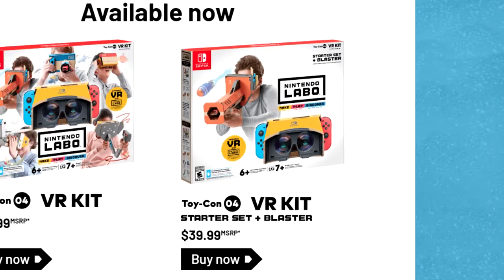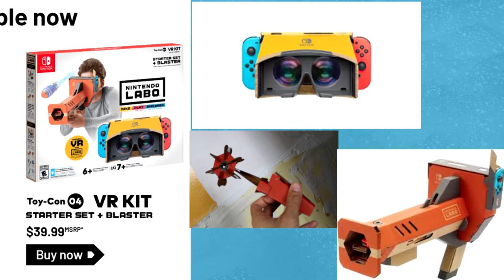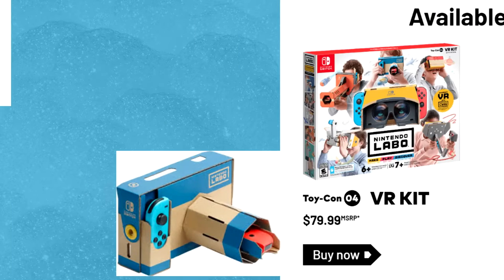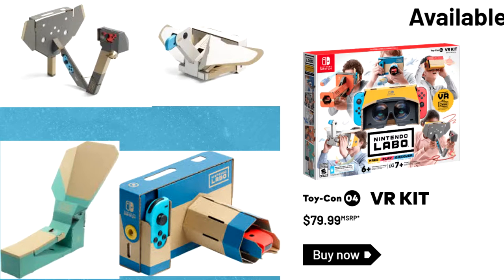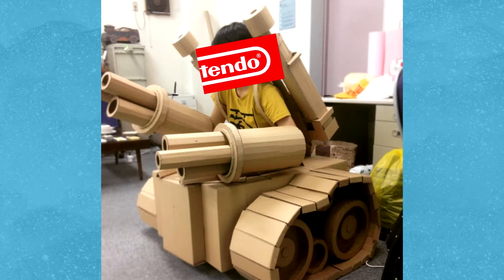There are two main packages you can buy. The first comes with a VR headset base, a spinning pinwheel, and a blaster. The second adds a camera, a bird, an elephant, and a wind pedal. Some pretty crazy things to be making out of cardboard, but it is Nintendo, and Nintendo can do anything.